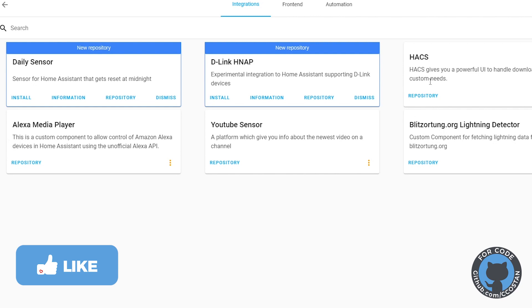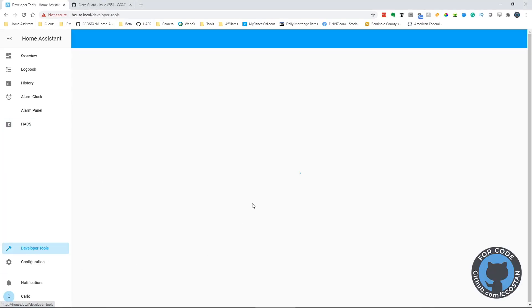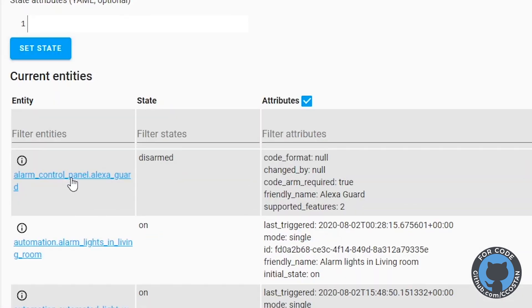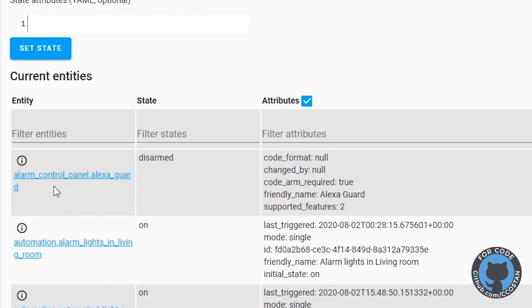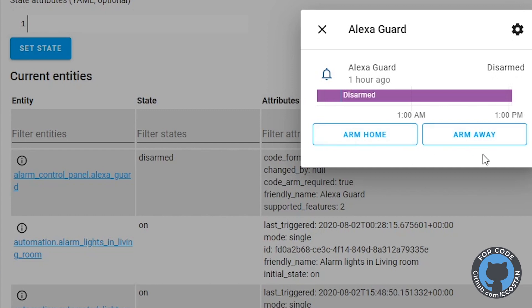Once you have HACS installed, I did a recent poll and it looks like most of you are already running HACS. The second piece you need to install is the Alexa Media Player. The media player allows Home Assistant to interact with all of your Amazon devices — it was developed by Keaton Taylor. They're constantly updating it. Once that's installed and you've restarted Home Assistant, you should see the new alarm control panel with the Alexa Guard option.